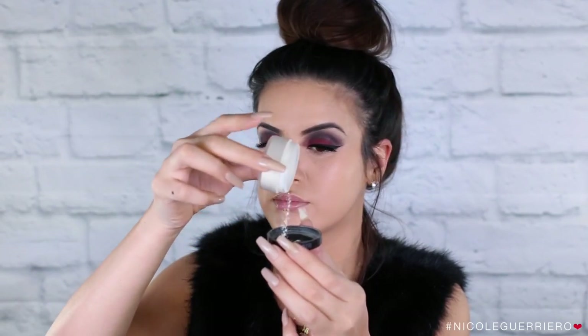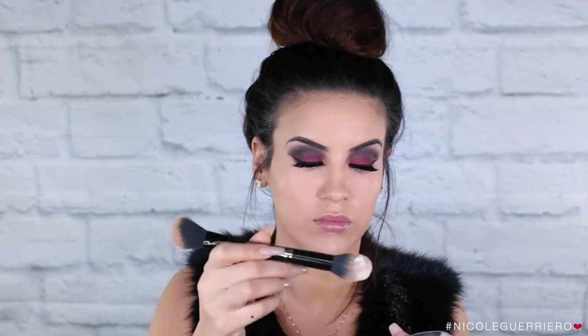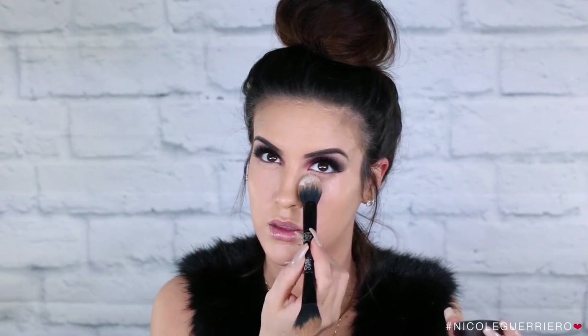To set the under eye, I'm gonna use my Laura Mercier Secret Brightening Powder, and then to set my face I will use the MAC Studio Fix Powder in NC35.